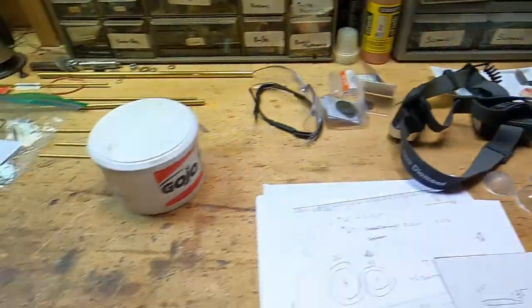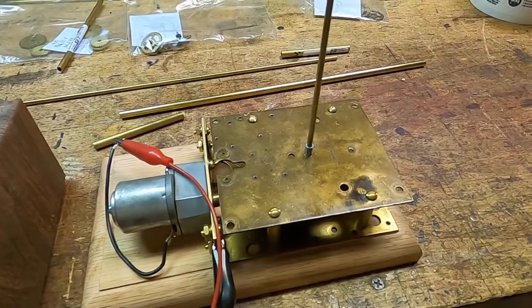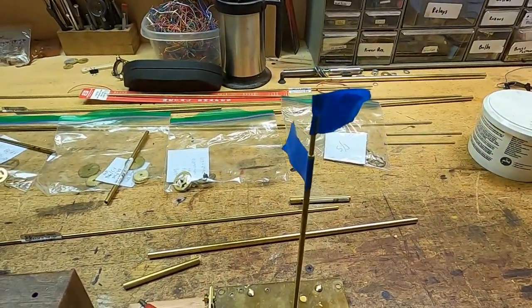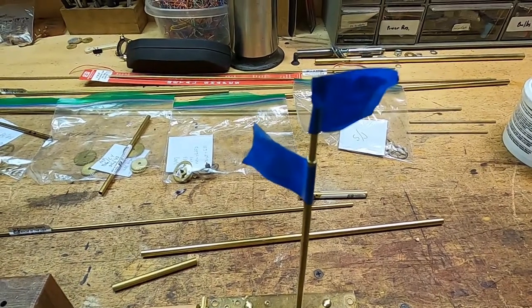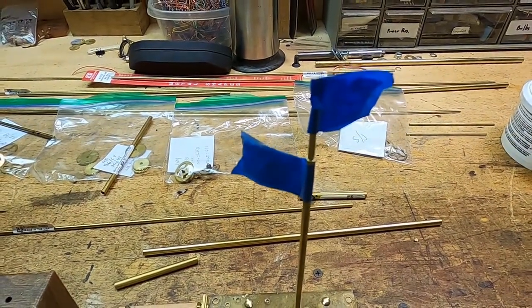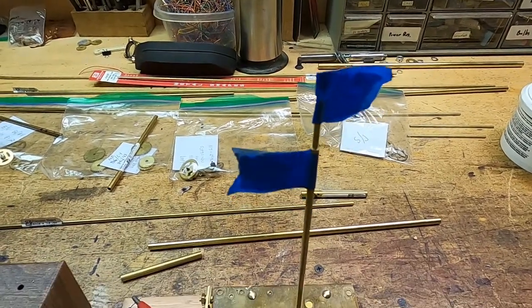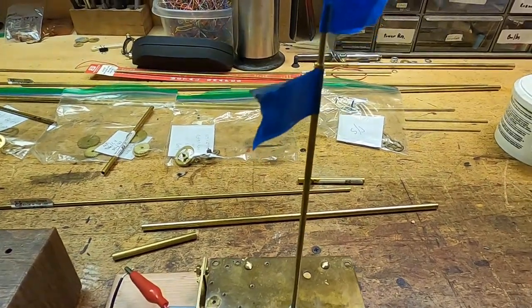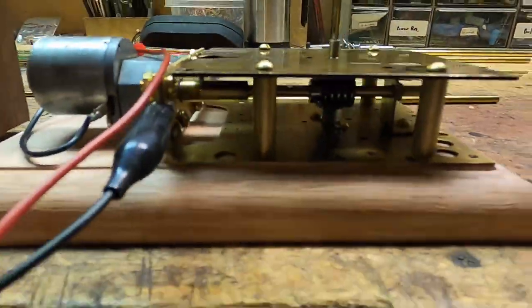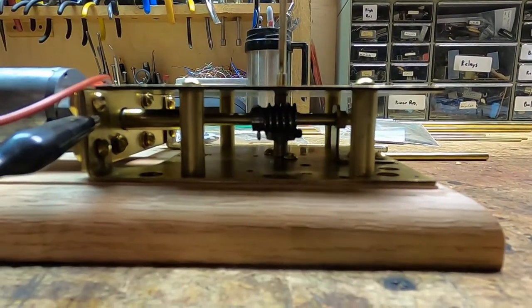We'll turn it on — right now the only thing that's powered is Mercury, because it runs directly off the motor. The top flag is where the sun will be mounted; those will be shortened eventually. You can kind of see under there that the worm gear is turning.